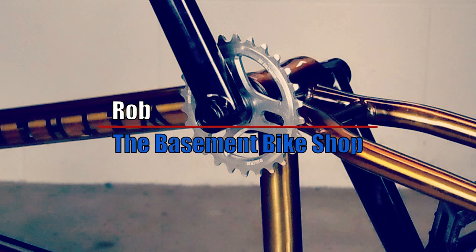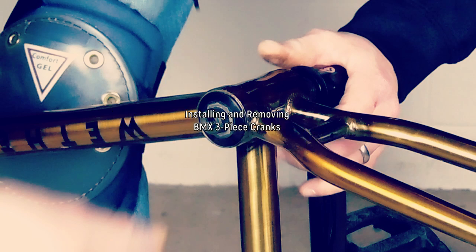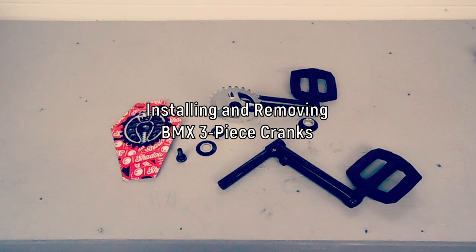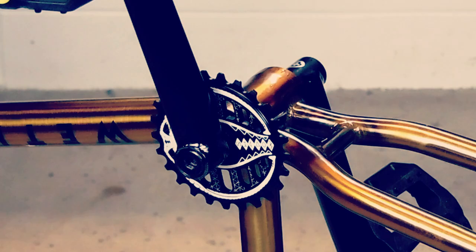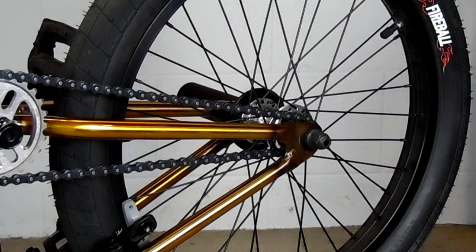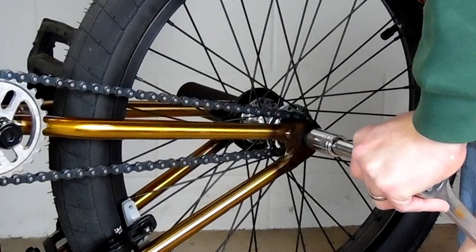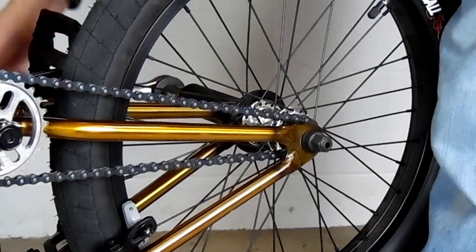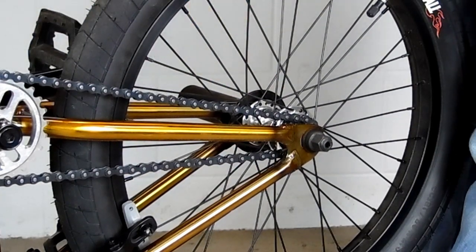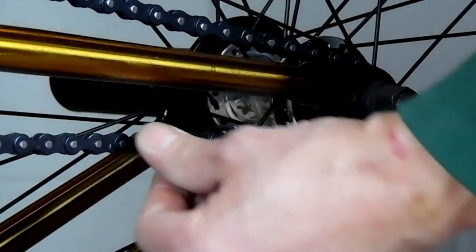What's happening everyone? It's Rob from the Basement Bike Shop with that long anticipated video: How to Install and Remove 3-Piece Cranks Without the Crank Arm Setter Remover Tool. In this video we're going to install and remove the 3-piece crank 48 spline. I'm also going to get into 8 spline a little bit just to explain it, and how to remove and install a sprocket. I'm also going to talk about the proper way to use a Crank Arm Remover Setter Tool in case you do have one and just don't know how to properly use it.